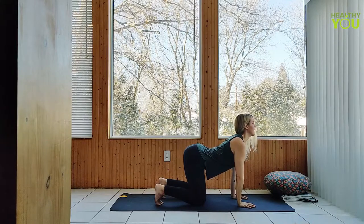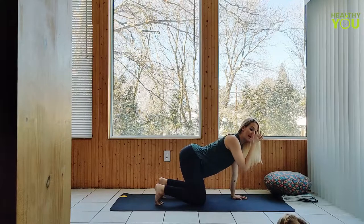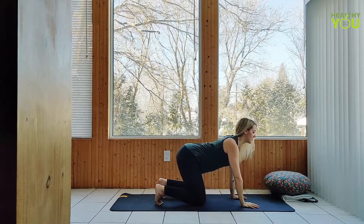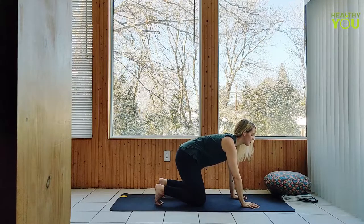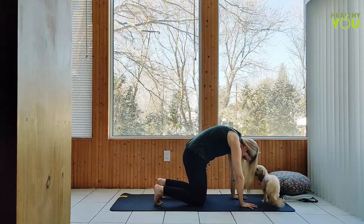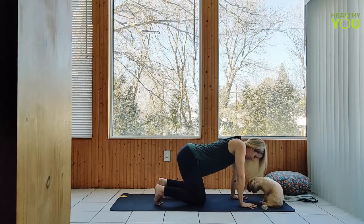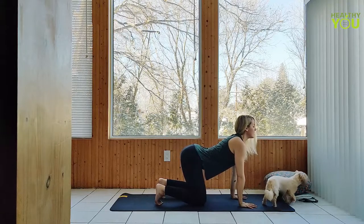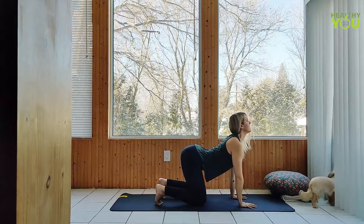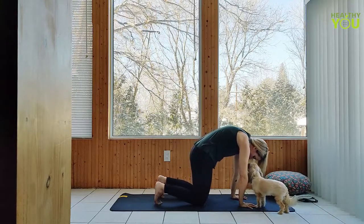Following all the way up the spine, finally head and neck — this is done on your inhale. Lead with your tailbone when coming back to cat pose as well. So on an exhale, start to round out, tucking the tailbone under, draw the navel up towards the spine, get wide through the shoulder blades, and bow the head down. Inhale to cow pose, exhale to cat pose.